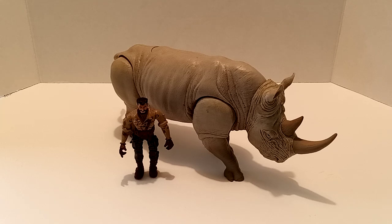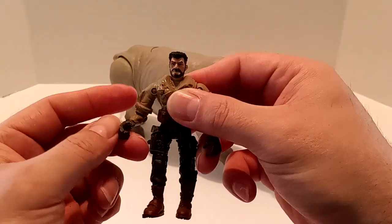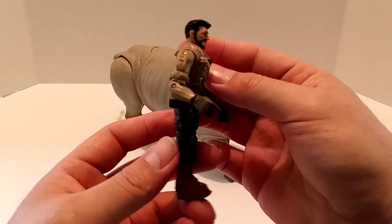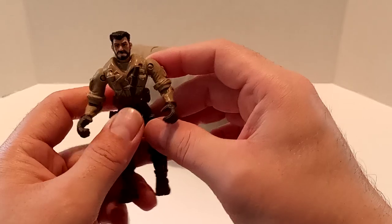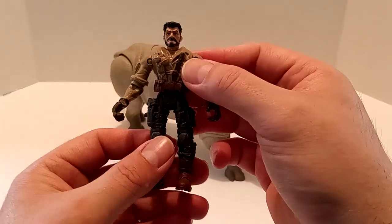Okay, so we finally got the Rhino out of its packaging. First of the first, let's go ahead and take a look at the human. I don't know who this is supposed to be. Some people say it's supposed to be Jack Black's character, but I highly doubt it because he's not that thin. I guess it's just a random person that they added — it doesn't clarify what it is.